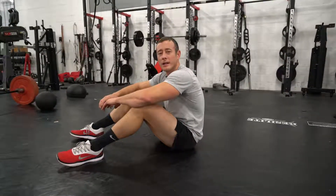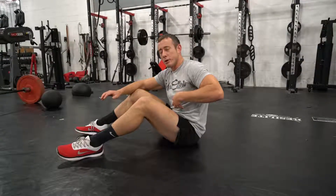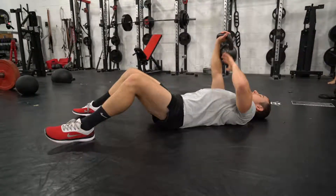For Turkish get-ups, I teach a little bit different variation. You're not going to use an arm to post. We're going to turn it into a little bit more of a core-centric movement by keeping one arm across the stomach and keeping the kettlebell extended.